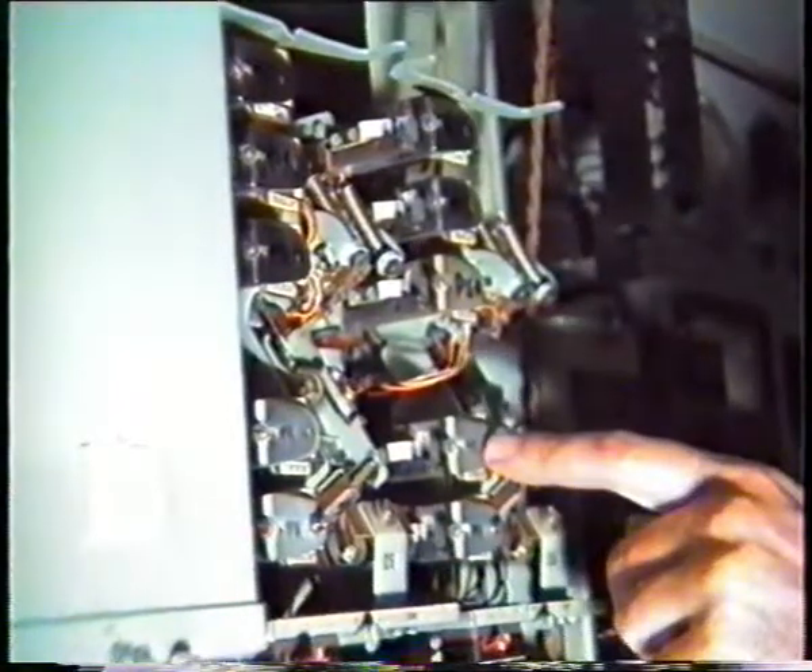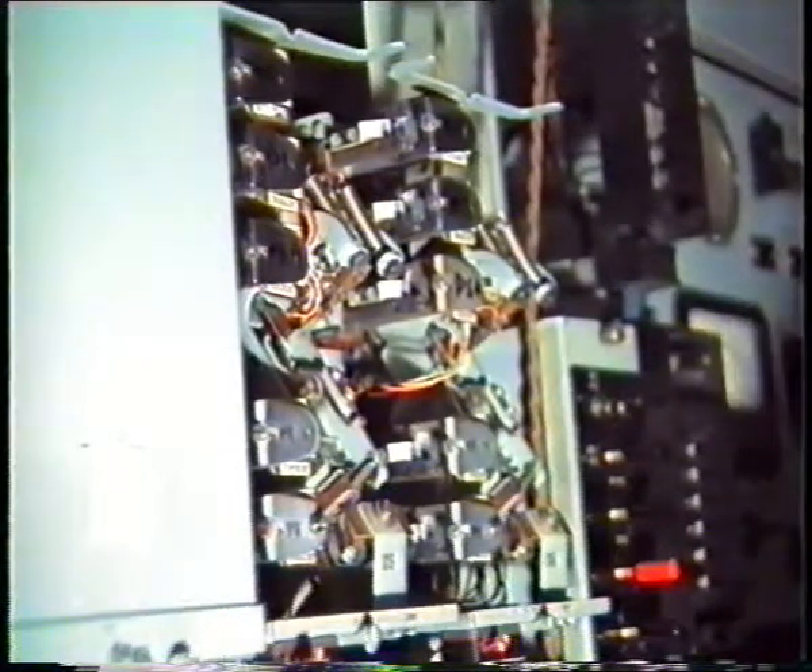Have they derived any of their signals from the master clock, or do they just work off the master clock? Yeah, they used to work off the master clock. There's an example of our transistorized hot clock. We'll have a look at the master clock shortly.